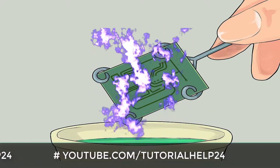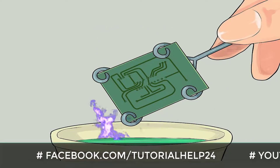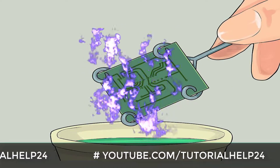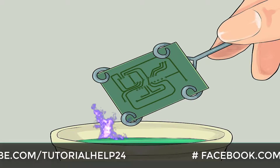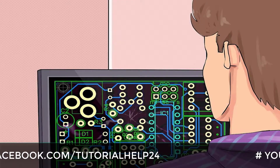Laser etching method: This is usually used by large production companies but can be found in some universities. The concept is similar to mechanical etching but laser beams are used to etch the board. It is usually hard to access such machines, but if your local university has one you can use their facility.